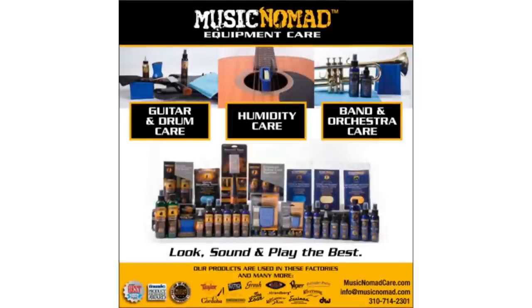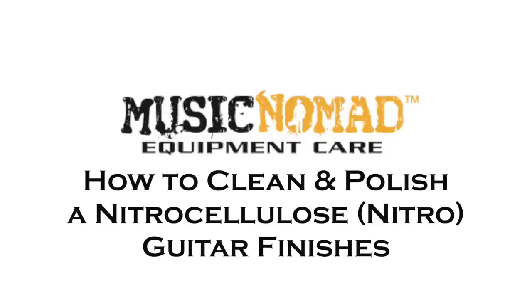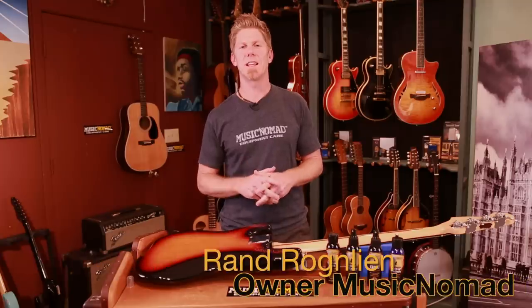To check out all our products go to MusicNomadCare.com. This is Rand inside the Music Nomad lab, ready to talk to you about how to care for your nitrocellulose finish.